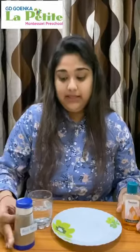Come, let's start with the experiment. This is sanitizer which we use to clean our hands. This is black pepper which will act as a COVID-19 virus. This is water which will act as a surface of your hand.